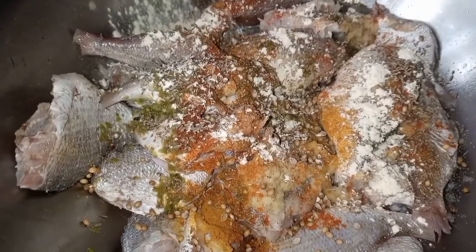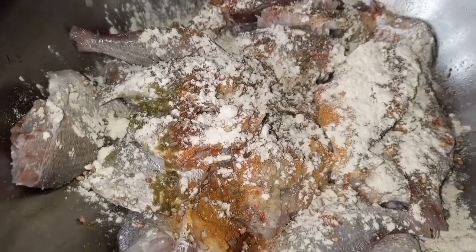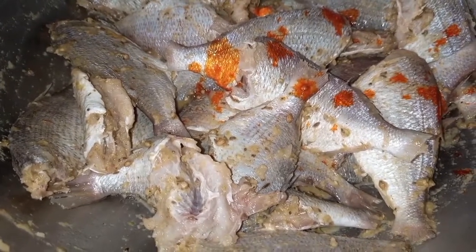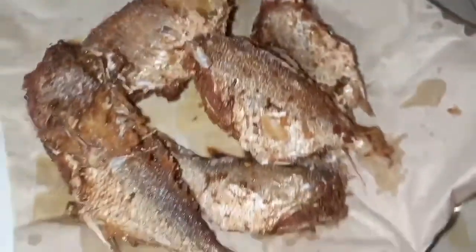Now add 5 to 6 spoons of gram flour, then add 3 to 4 spoons of water and rub this mixture on your fish properly. For a little touch, I am adding 1 spoon of orange food color. Mix this again really well and then deep fry it in hot oil — and this is it, really yummy!